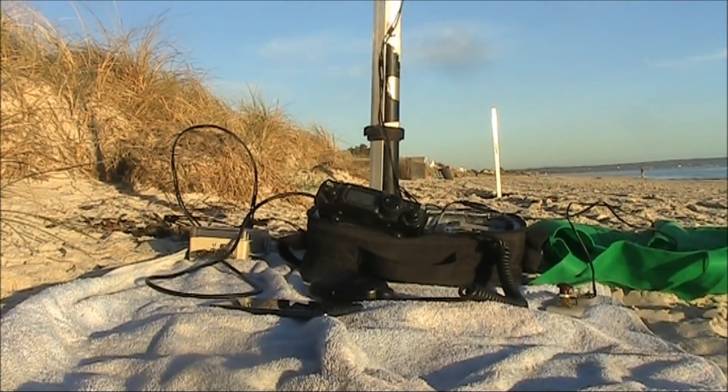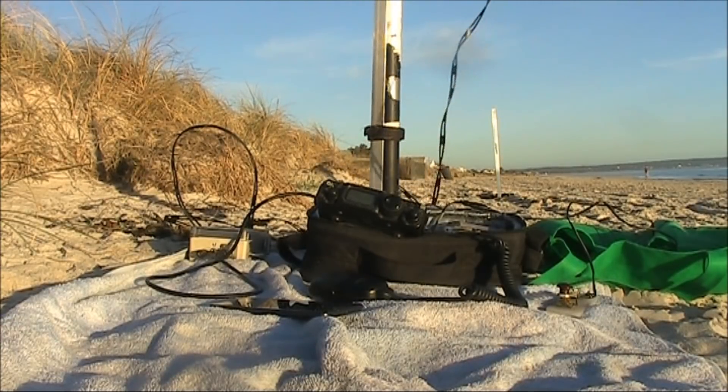VK3JK, good afternoon. VK2ARK — yeah, there's Tom. Nice signal on you. Now the loop is broadside.